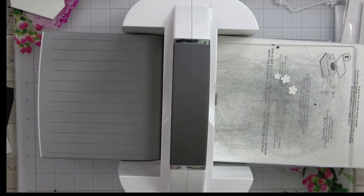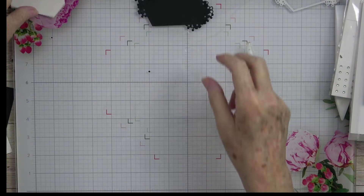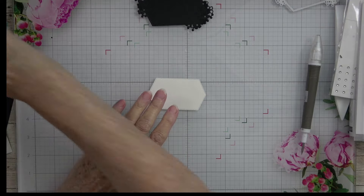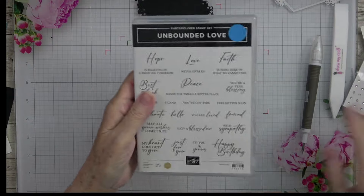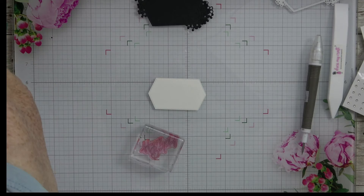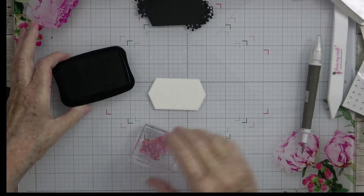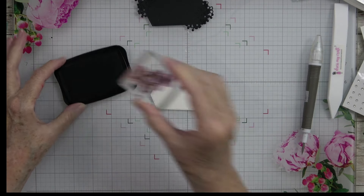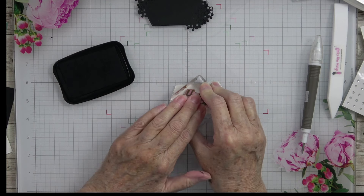I think we are done with all of our die cutting. Now we can go ahead and put the piece together. Before we assemble, let's stamp our Happy Birthday on the front. It comes from the Unbound Love stamp set — I love that font, so pretty. I'm going to grab my VersaFine — I'm using that instead of Memento — and stamp Happy Birthday right in the middle.